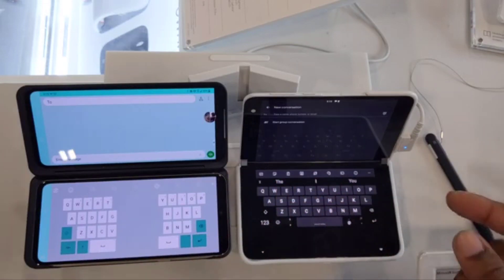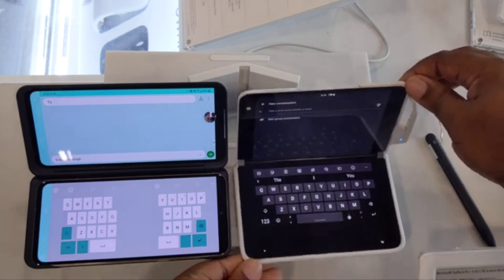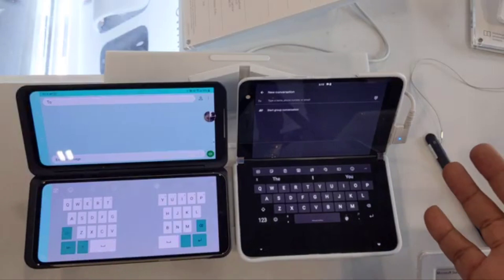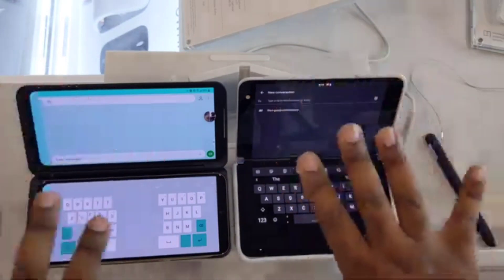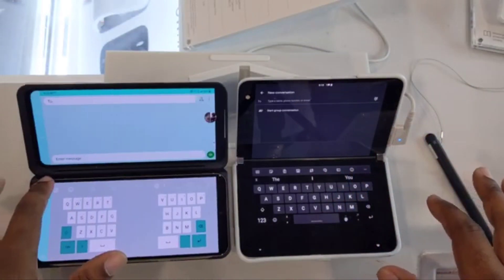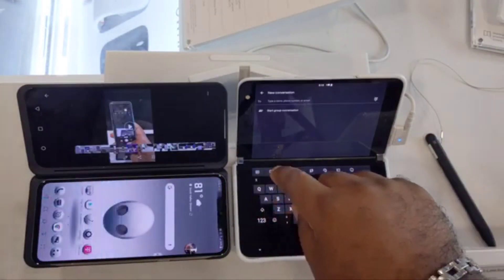Some might prefer the wider split keyboard because you have more space so it's easier for your thumbs to reach everything, as opposed to it all being in one area. But it's each to their own — it depends on how you like to use your device. Both phones support multi-tasking, and both have a laptop-style configuration to make things easier for the user.